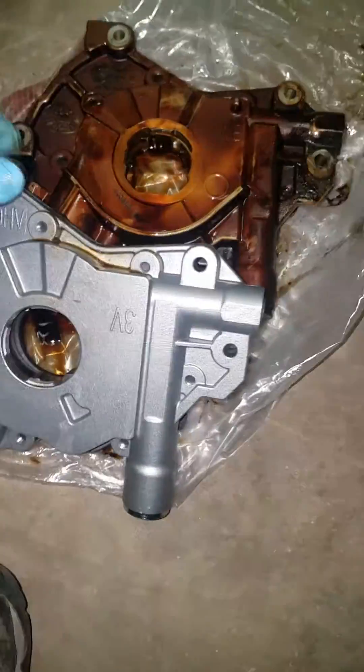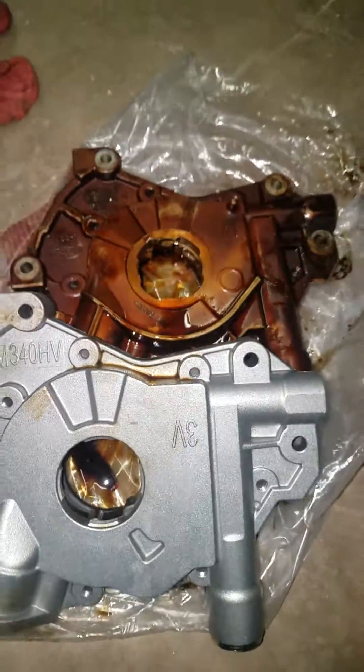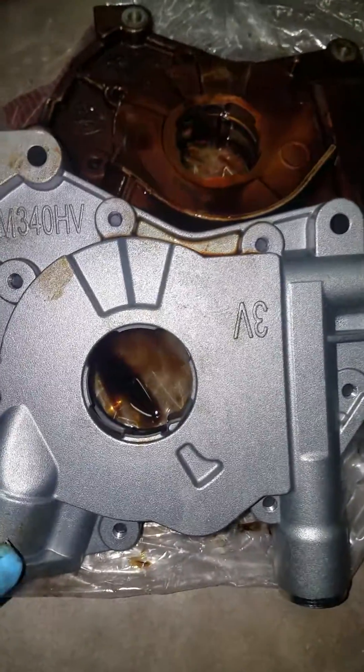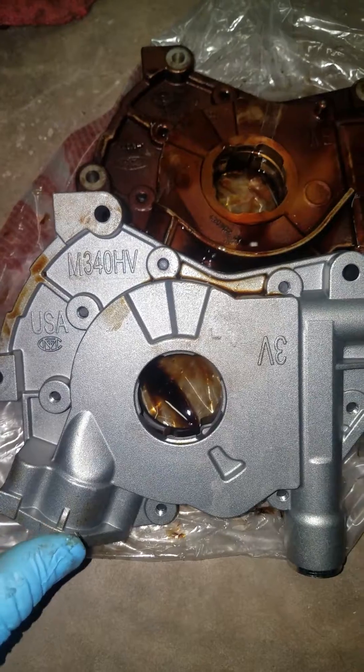They're basically made the same — they do look slightly different on the surface — but it is a good investment to go ahead and spend a little bit more money and put the M340HV on it if you're doing a replacement.